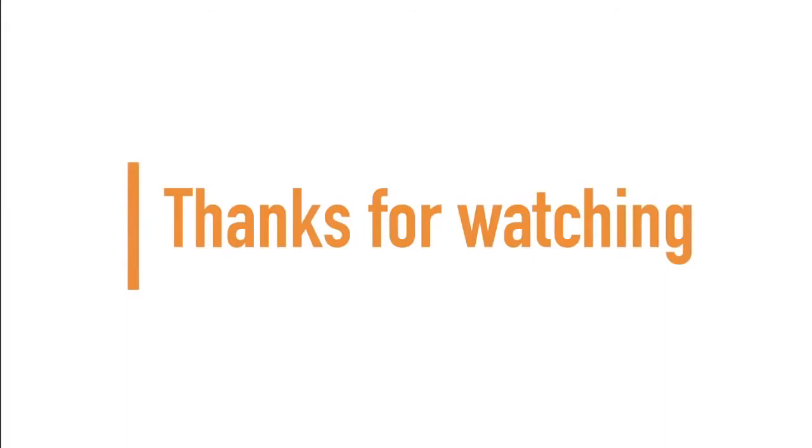If you made it to the end of the video, guys and girls, thanks for watching and don't forget to subscribe for more.